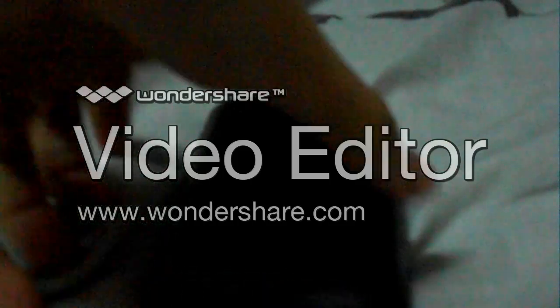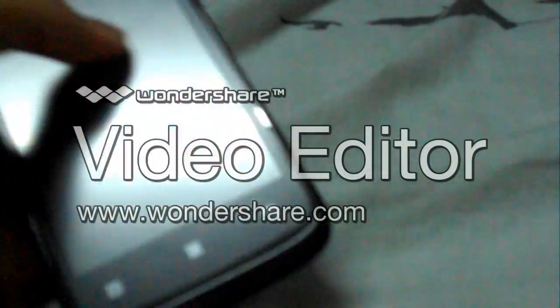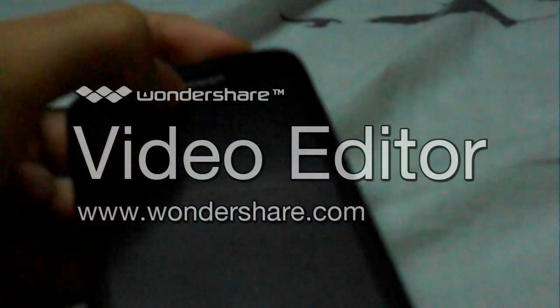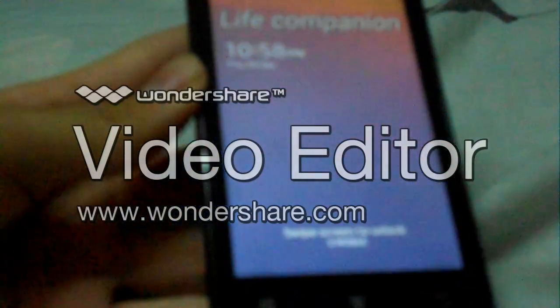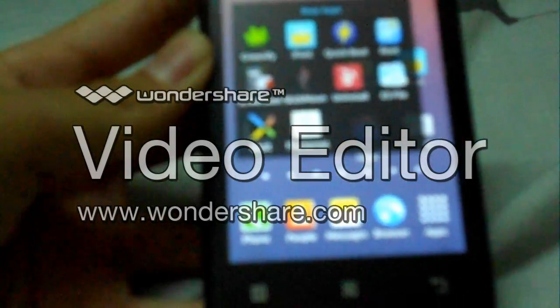Hey guys, I've been having a video about top 10 root apps for your rooted Android phone. All of these apps will essentially work with your phone. Let me list them off now.